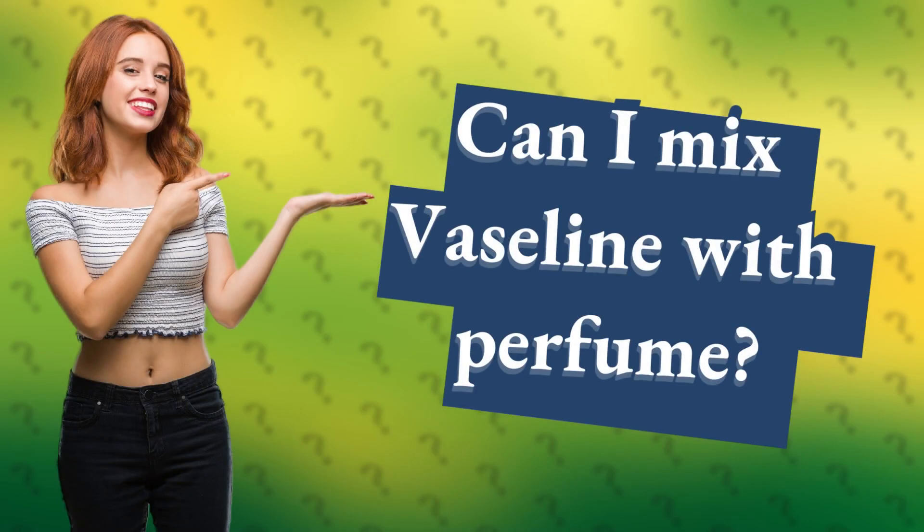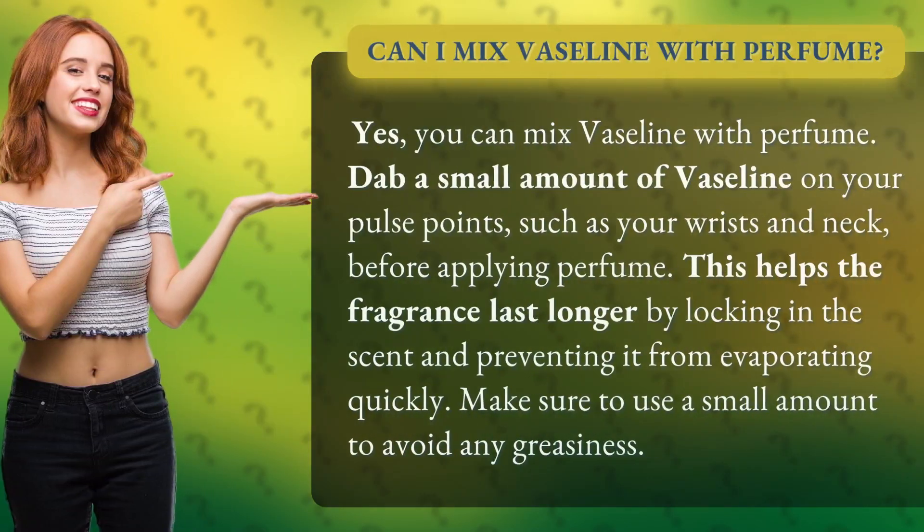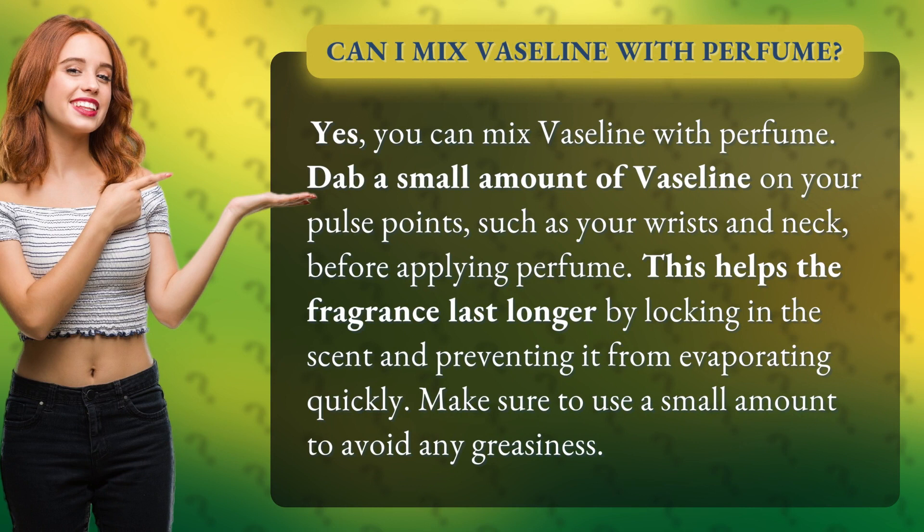Can I mix Vaseline with perfume? Yes, you can mix Vaseline with perfume. Dab a small amount of Vaseline on your pulse points, such as your wrists and neck, before applying perfume.